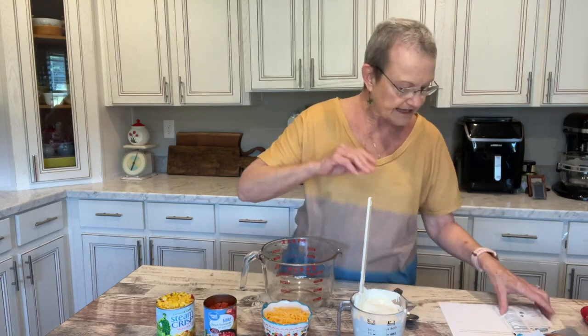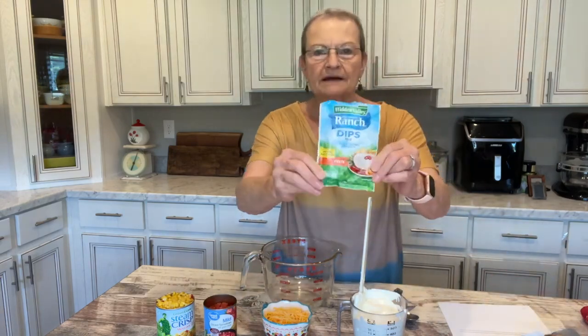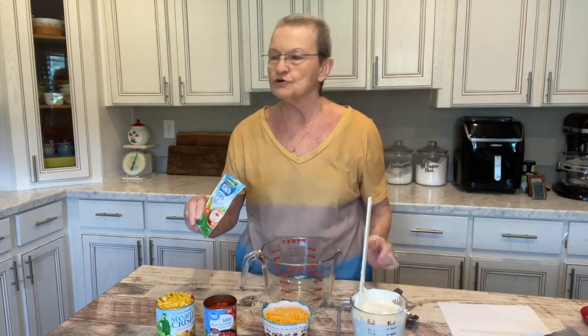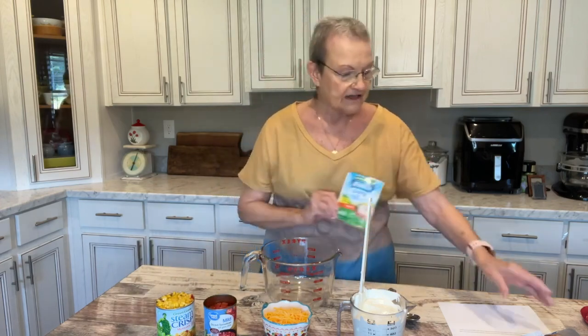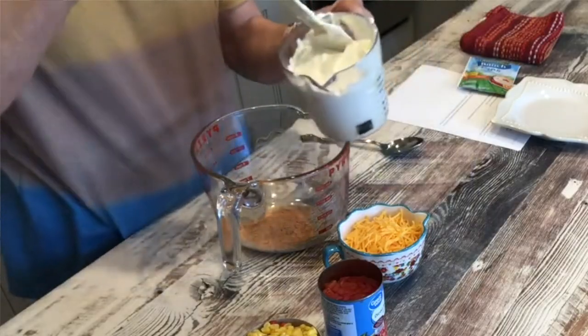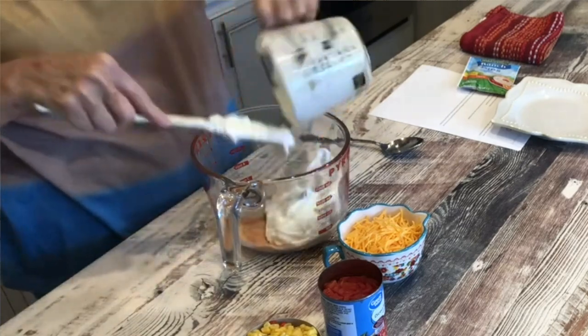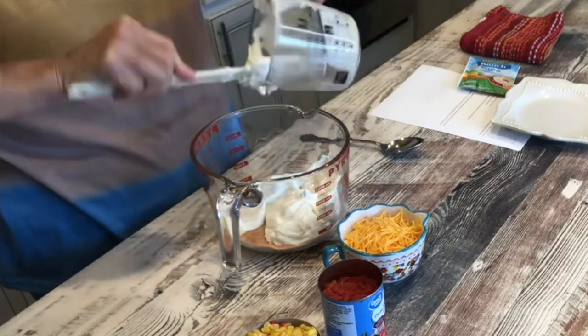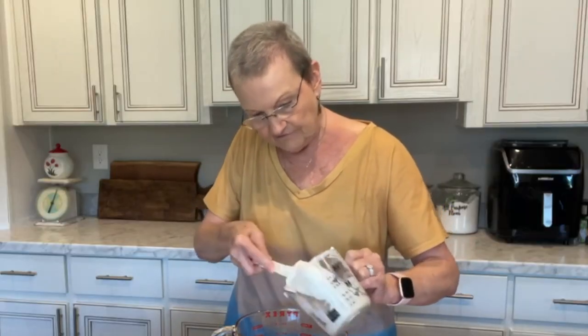It's very simple. The only thing that you're going to need is one package of the Hidden Valley Ranch Fiesta dip. Now you could use the regular Hidden Valley Ranch dip, but the Fiesta gives it a little kick. I've already opened this one so I'm going to go ahead and put this in the bowl. Now to that I have 16 ounces of sour cream, and that's two cups. If you were making this for a pretty good size party, you would want to double it.